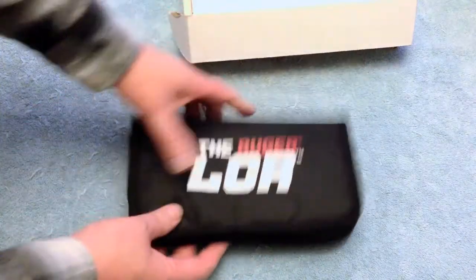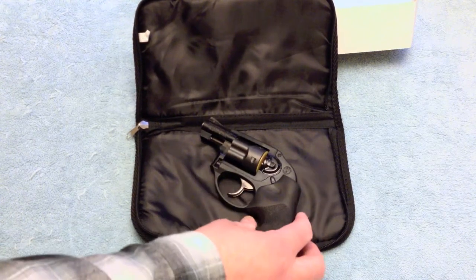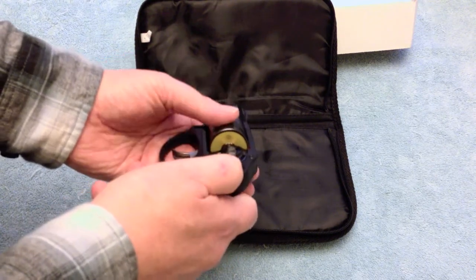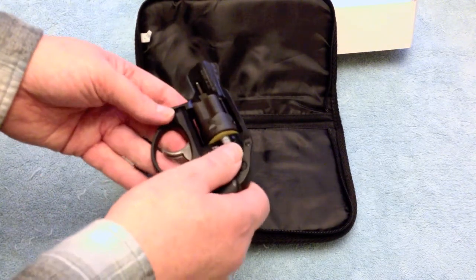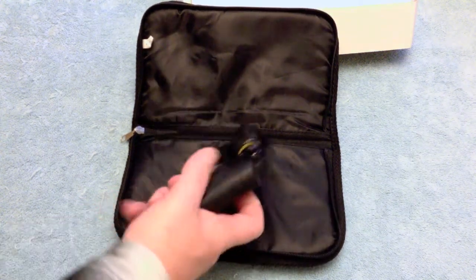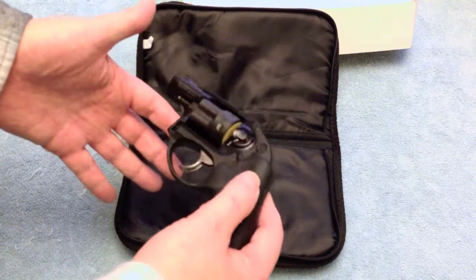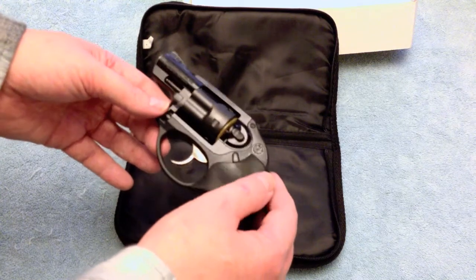Let's open it up. There it is — Ruger LCR .38 Special Plus P. It's still got the yellow safety tab on the cylinder. I actually took it out shooting yesterday and cleaned it, putting the safety tab back when done. I have a dual-locked Pelican case for easy transport. I bought this used, never fired — I've taken it out twice and put 50 rounds total through it.